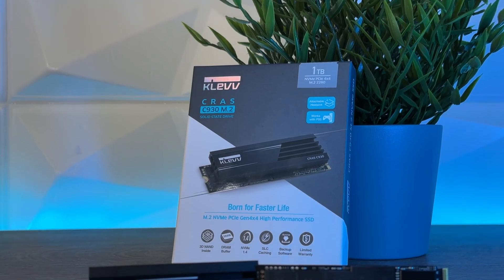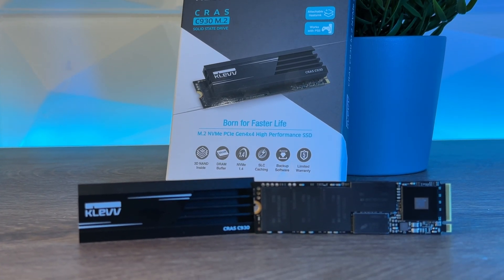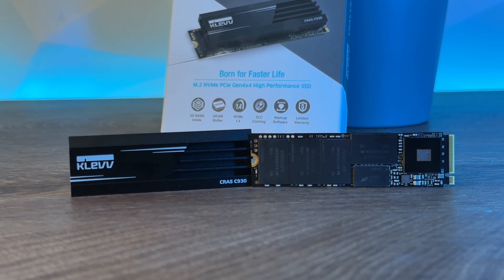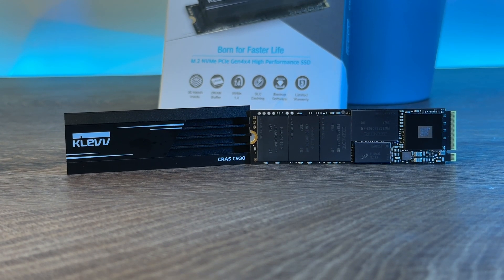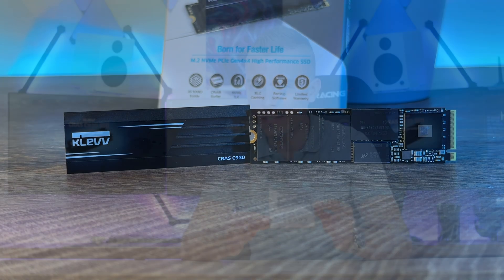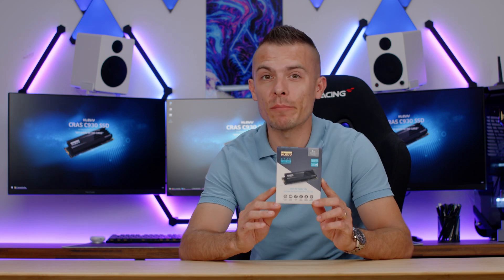The 1TB version goes up to 7400 MB/s read and 6400 MB/s write. I'm going to run benchmarks and all the other tests, but before we go any further I think it's quite important to give you some heads up on the specifications and special features that this M.2 has.